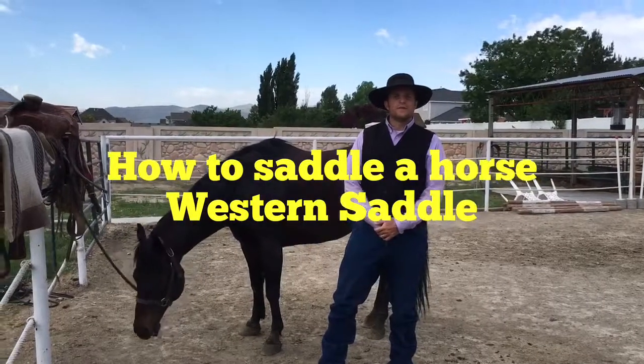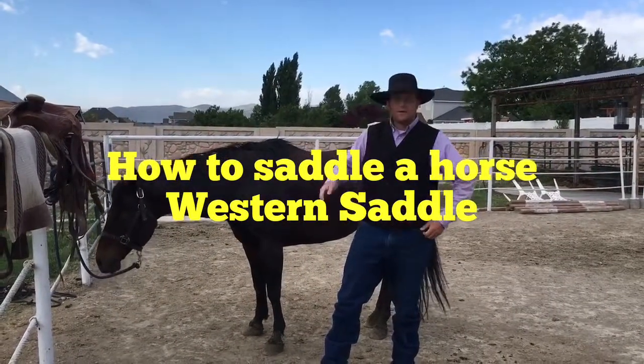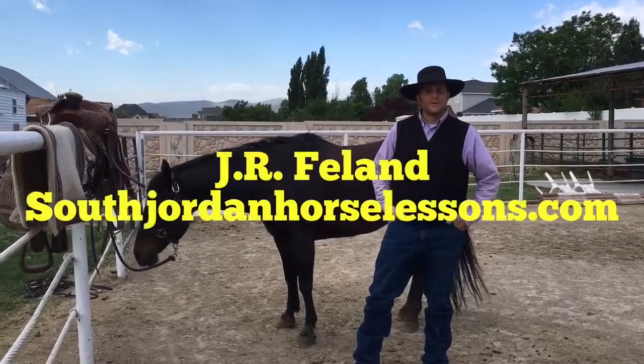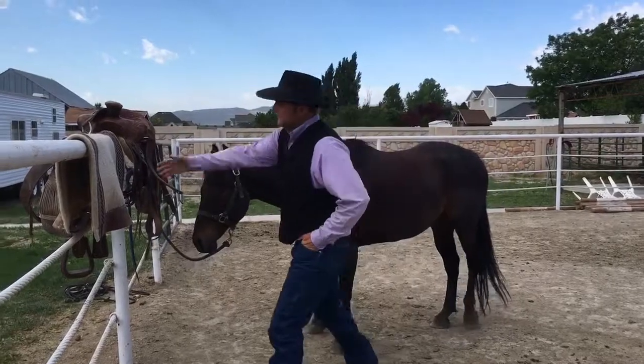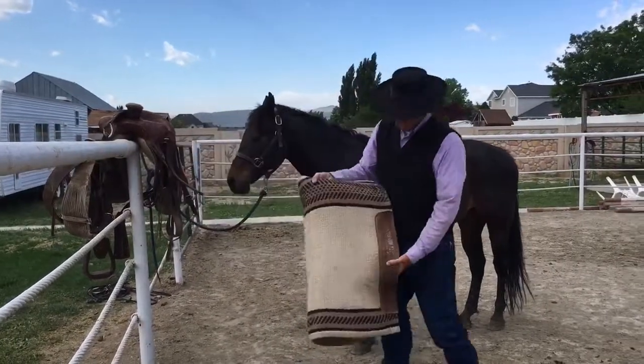Hey, J.R. Phelan here with South Jordan Horse Lessons, teaching you how to put on a saddle — a western saddle to be specific — on my horse Duke here. First of all, what we do is we put on the saddle blanket.